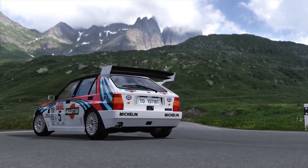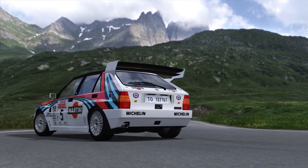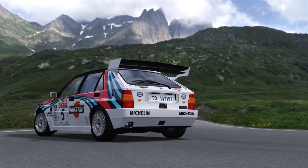Alright, lads and lasses, I'm EccentricRacer, and I'm here with another part of the Forza Motorsport 4 King of the Mountain.